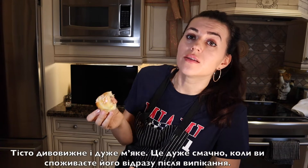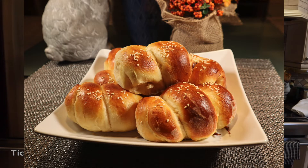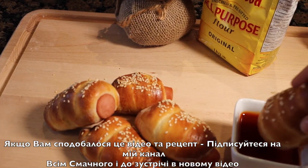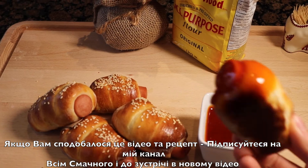The bread is impeccable and soft, and it's super delicious when you consume it right away after baking. It can stay fresh for up to three days — I just suggest lightly reheating it in your microwave before eating. If you like this video as well as the recipe, subscribe to my channel and see you soon in my next video!